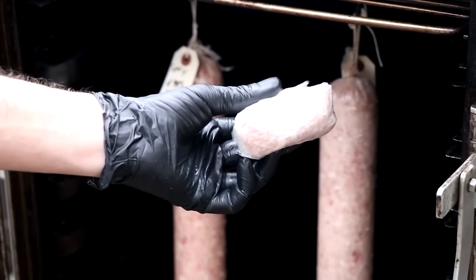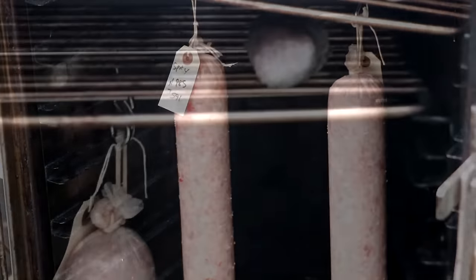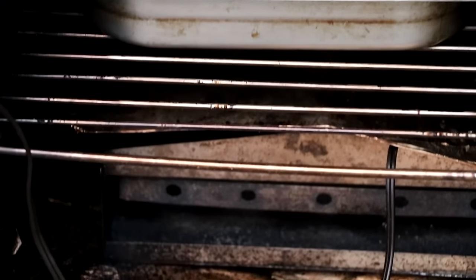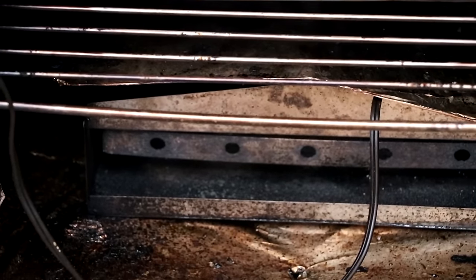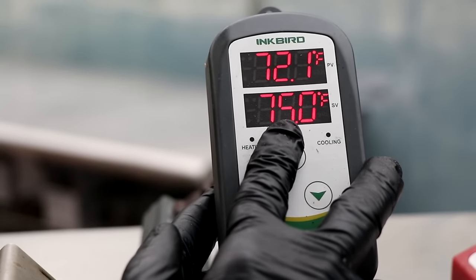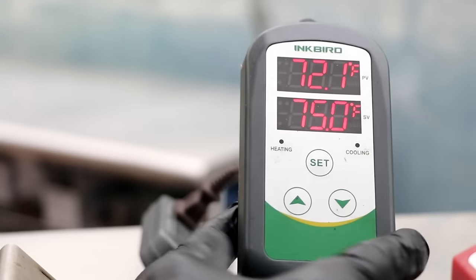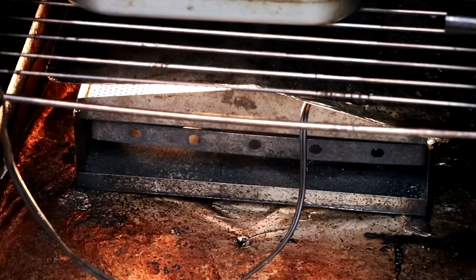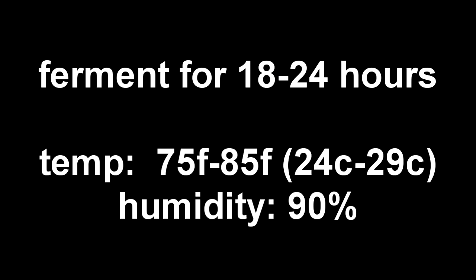Now we ferment our salami. Fermenting simply means putting it in the right conditions so the bacteria can thrive. I'm placing this inside my smoker, which is just acting as a box with a tray of water and a 100-watt incandescent bulb underneath it. I'm using an Inkbird controller set to 75 degrees Fahrenheit. The light bulb is connected to the heating port, and as the temperature fluctuates, it turns on or off automatically to maintain 75°F — a very nice temperature to ferment. The fermentation parameters: 18 to 24 hours, temperature between 75 and 85°F (24–29°C), and humidity needs to be high — at least 90%.